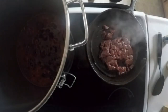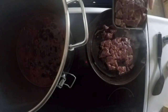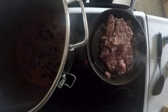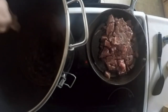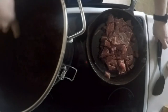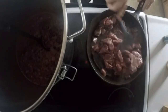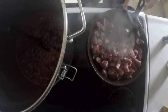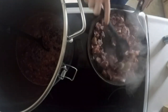Put the stew beef in and just kind of brown it, make it look all pretty like. You know what, I forgot — I've got to turn the light on. It's actually hard to see how much it's cooked. Let's cook it here. I'll turn down the heat — don't want to burn it.